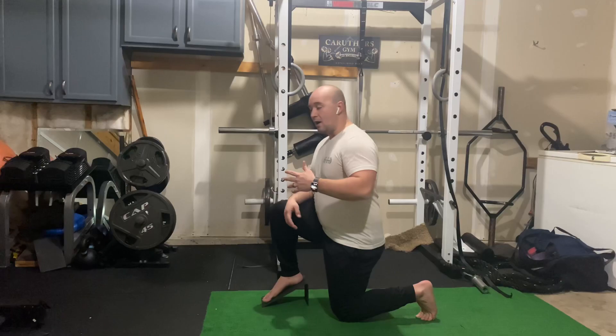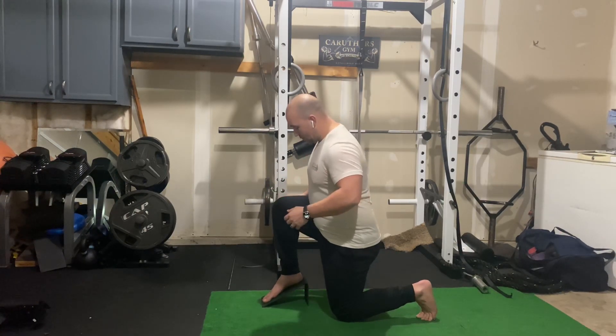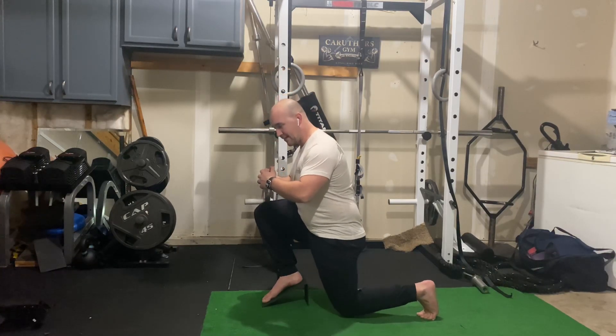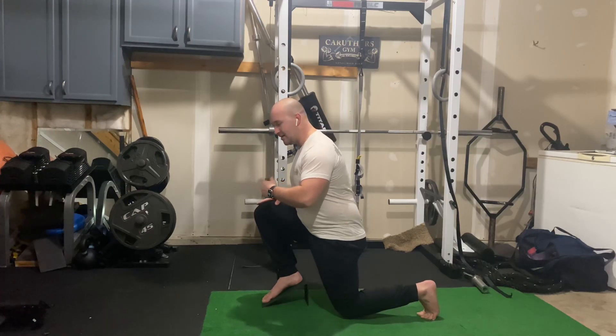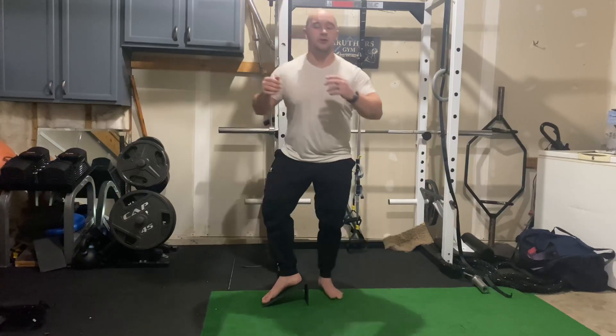I have to be more careful on the lowering because if I go too fast I could lose control and I don't want to do that. So control going down, a little soft tap right before the ground. Use that front leg and push off the heel to get back to your starting position.